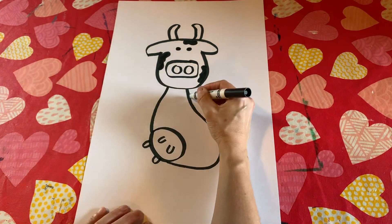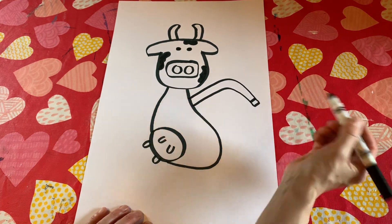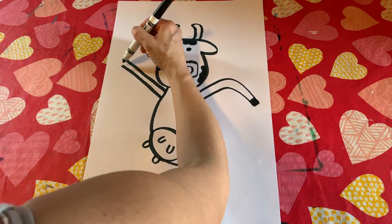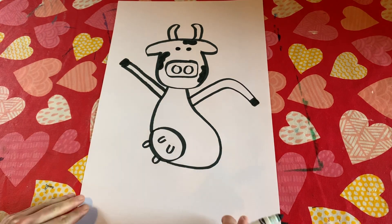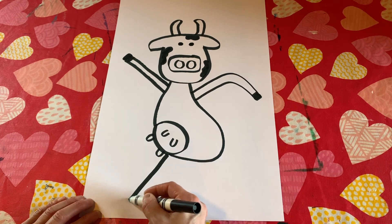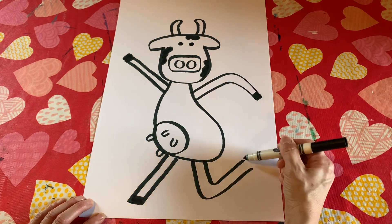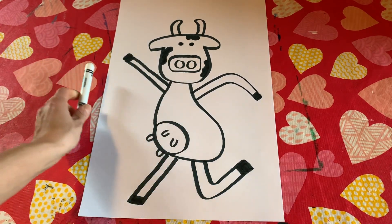Now we're going to go ahead and curve this one arm — kind of like a boomerang — and then connect the bottom and fill it in just like that. This other arm is going to come on up over here and fill that in. Let's go ahead and do the two bottom legs before we do our next exercise. One leg comes right where the udders are down to the bottom — fill that in — and then this is going to be a bent leg. Fill in just like that.